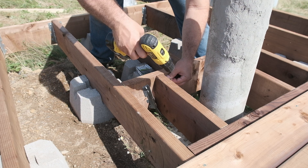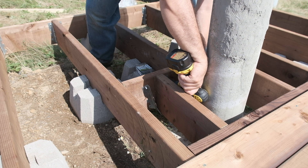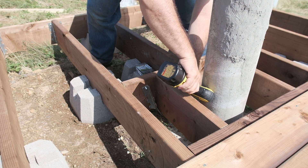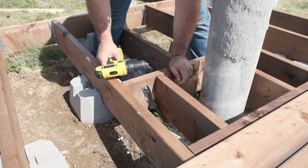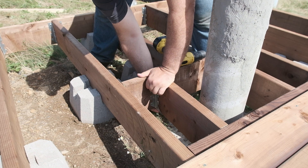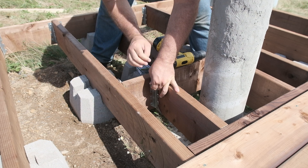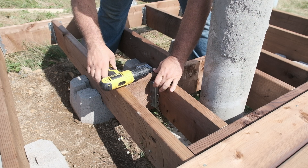The deck itself is not large — a mere 8 feet by 8 feet — sufficient for the micro observatory I have in mind, and the timbers for the deck frame were chosen to last. Despite the small size of the deck, some two dozen concrete deck blocks were laid over the ground to make it rock solid and stable.